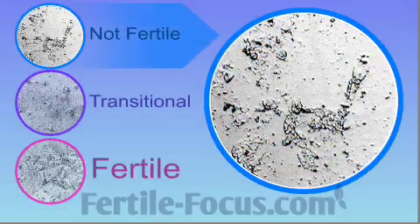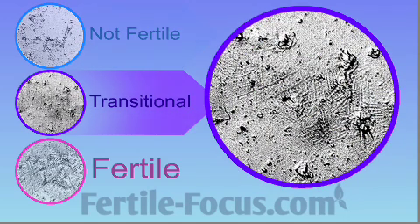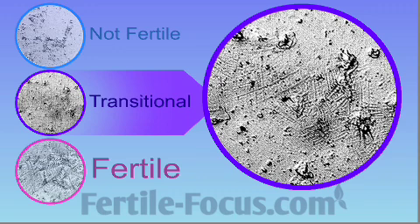Throughout most of your cycle, you will see results similar to the first image — small dots or air bubbles, possibly a few lines. The second image represents transitional ferning: small lines or crystal patterns that may appear a few days prior to ovulation or at other times during your cycle.